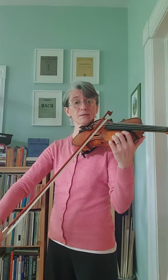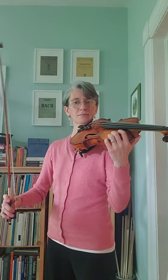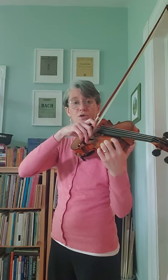Number three. Listen. Your turn. Listen. Your turn. Listen. Your turn.